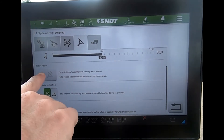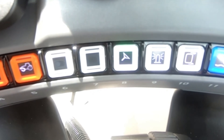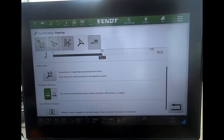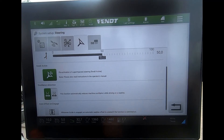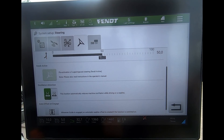Now we can see here it's called 'fence active' — this is the quick steer. But at the moment the button is grayed out. What I need to do is make sure my steering valve is switched off. As soon as I switch my steering valve off, I can then activate the quick steer, and then switch my steering valve back on. Now the quick steer is active.